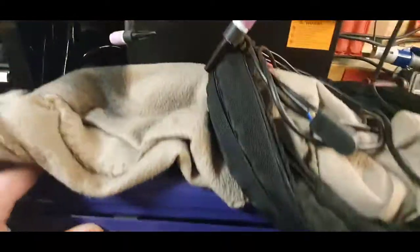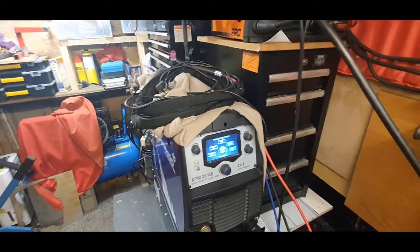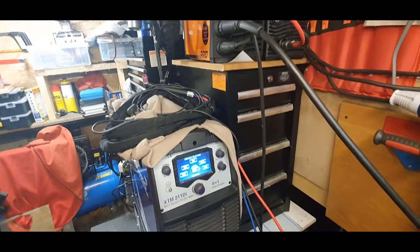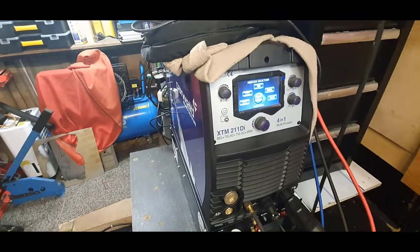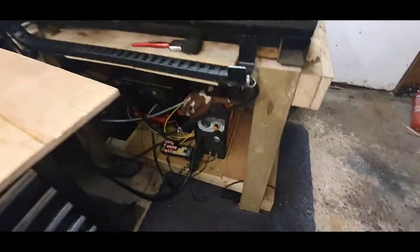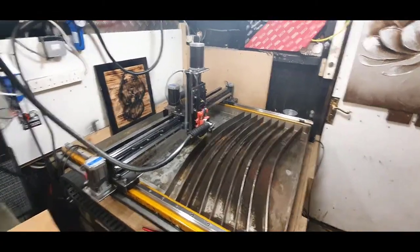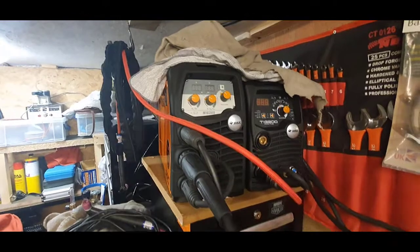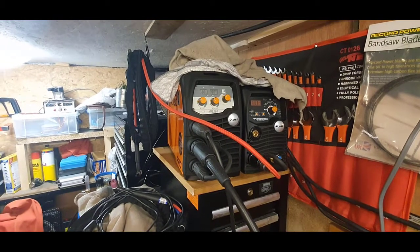Watching the welding video I did a couple of days ago, you'll notice I had an XTT 212 beside it - that's still going strong, I'm hammering it with stick welding, excellent machine. As you guys know, I'm not biased to any welder and nobody pays me. I currently use this, the Jassic Cut 45 on my homemade table, and up top the Jassic MIG and Jassic TIG - all four do a different job for me.